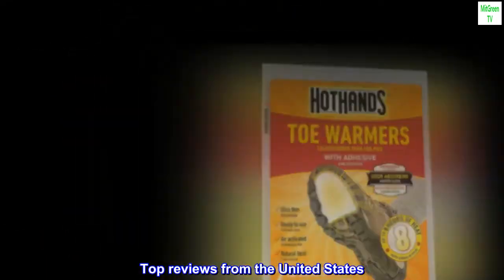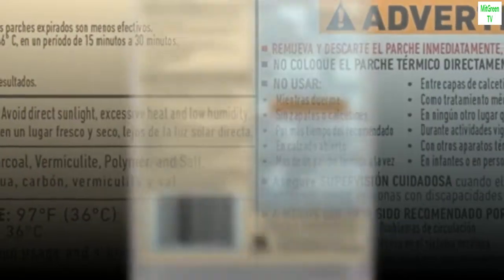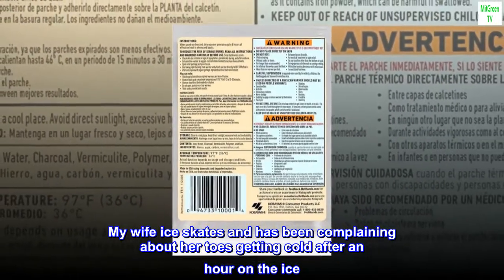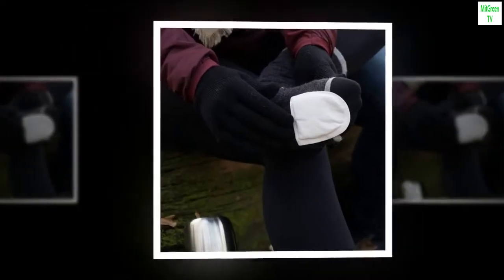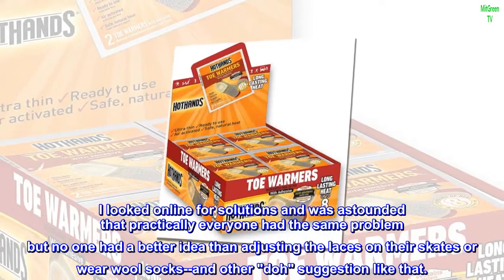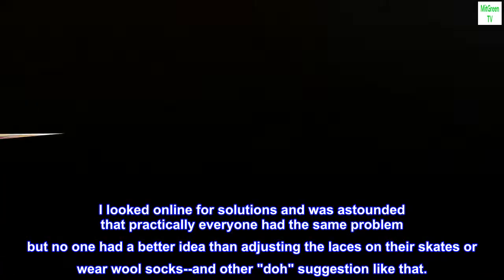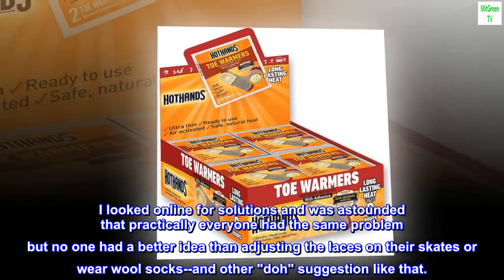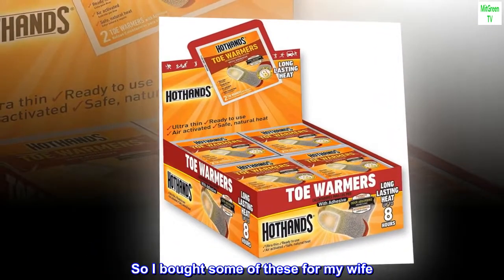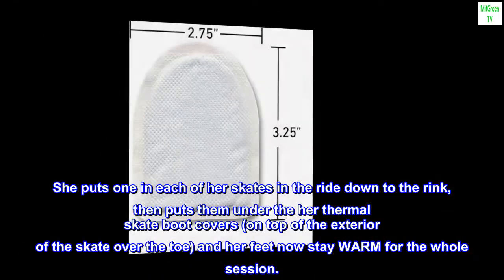Top reviews from the United States. Ice skater's delight. My wife ice skates and has been complaining about her toes getting cold after an hour on the ice. I looked online for solutions and was astounded that practically everyone had the same problem but no one had a better idea than adjusting the laces on their skates or wear wool socks and other "doh" suggestions like that. So I bought some of these for my wife.